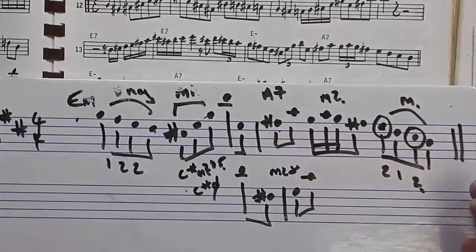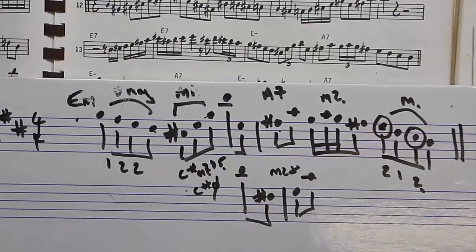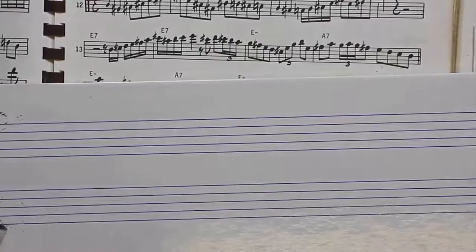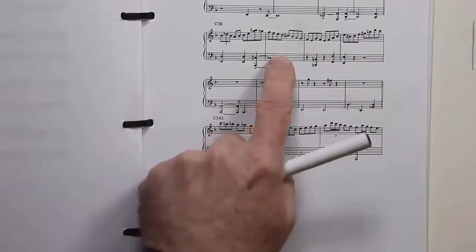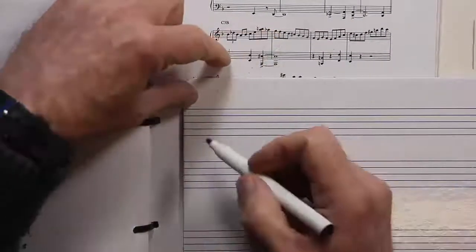That's something you need to be looking out for. I also want to show you another thing — it's in this book. Let me move the Charlie Parker out of the way — it's this line here from Bud Powell's solo on Tempus Fugit.